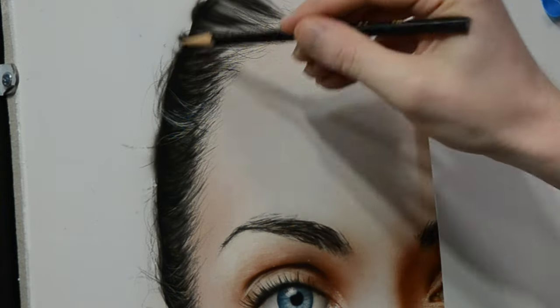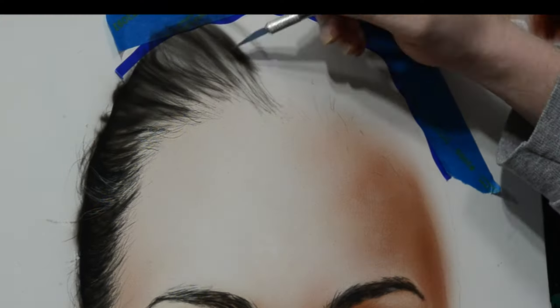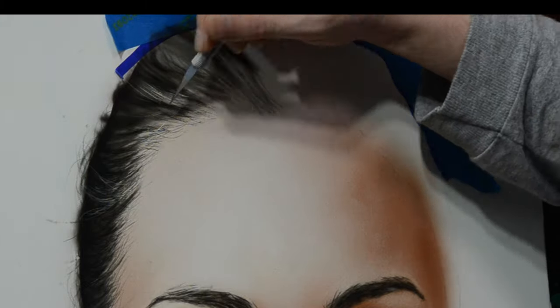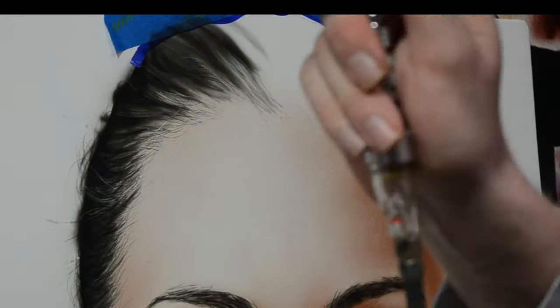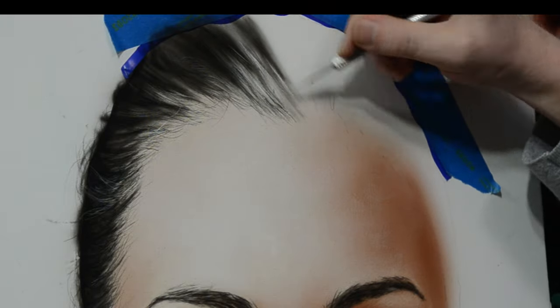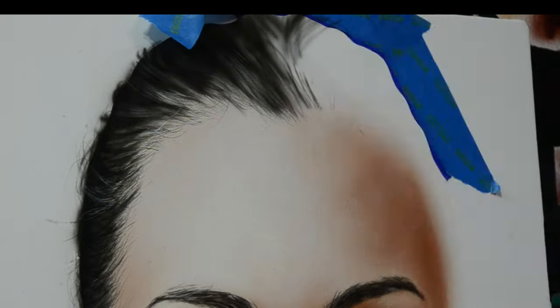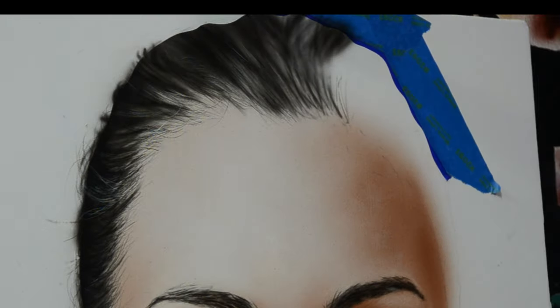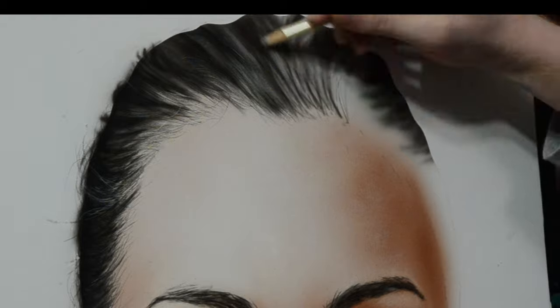While I'm using the colored pencil to add in these flyaway hairs, I'm constantly looking back at my reference and trying to do the best I can to mimic what I see. The purpose of this painting is to copy my photo reference the best I can. When you do that, you learn a lot about the subject — things like the way the hair flows, the way flyaway hairs appear closer to the scalp versus off in the distance, and the way skin texture reflects light. The whole purpose of this is a learning experience. If we were to categorize this in any type of art, this would most likely be considered photorealism because what we're doing is trying to copy a photo.